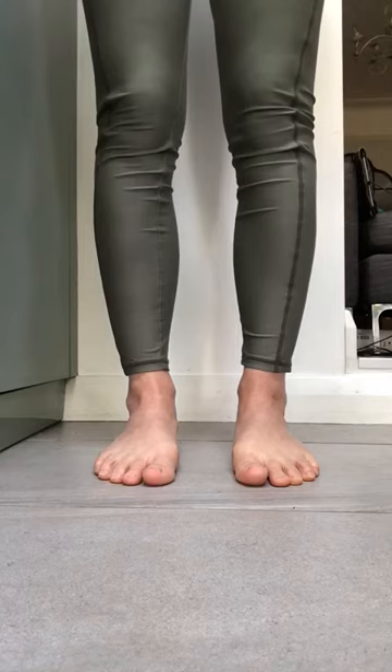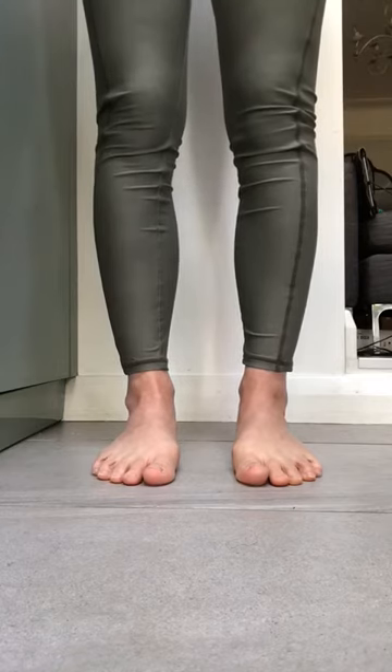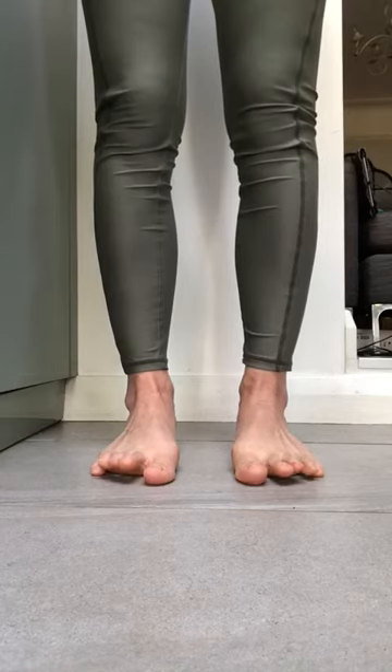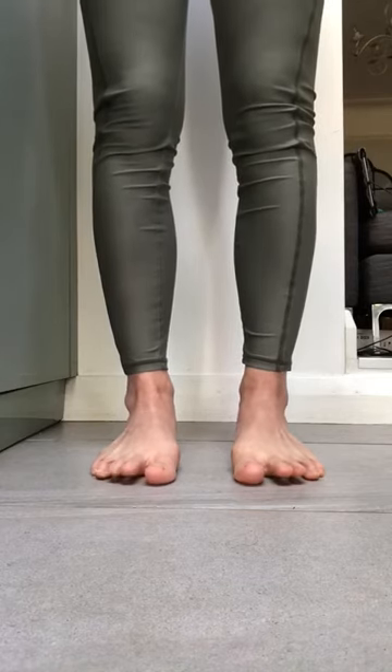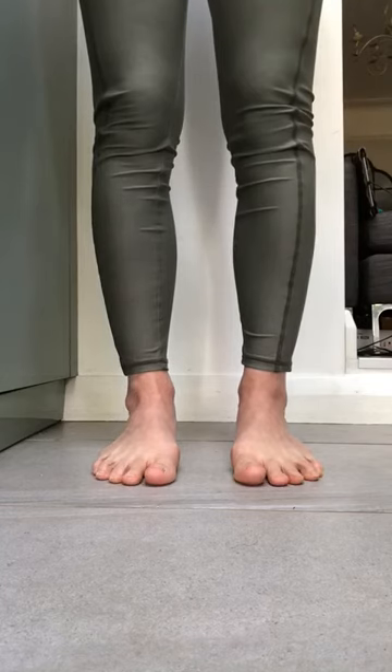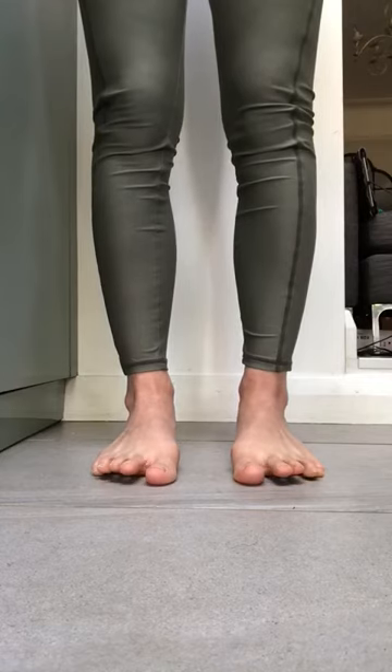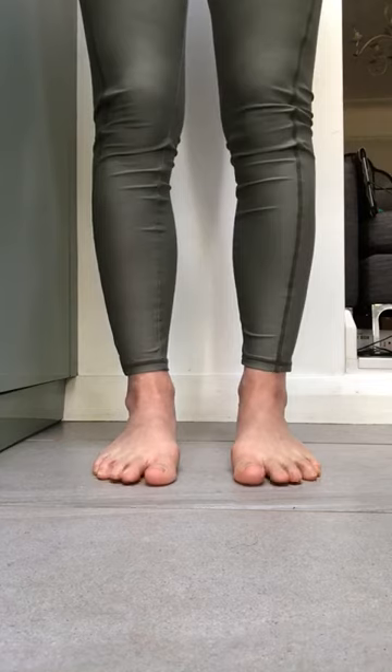Now we're going to press the big toes and little toes down and see if we can bring just the middle three up and down. Middle three up and down — this is a tricky one. Middle three up and then down. Last time, middle three up and down.